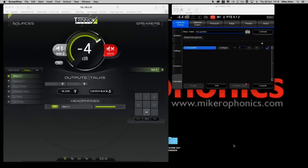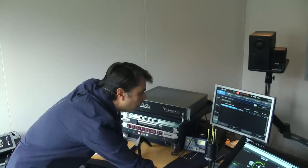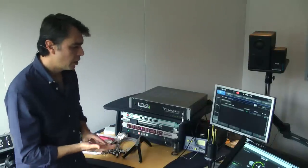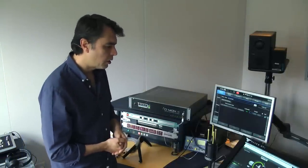On screen we select calibrate, which asks us to turn the microphone on. Once the measurement is complete we turn the microphone off. We've now captured that calibration and need to compute the results. The system will calculate using algorithms both the distance of each speaker, the height of each speaker, and then process that to correct amplitude, phase and delay. You can see the cogs whirring — it does take a little while to process.